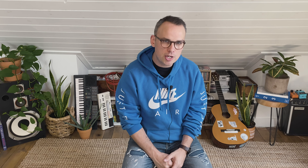I hope you found it helpful. This is part of a bigger series on starting a record label, and you can get our checklist at otherrecordlabels.com/checklist. Thanks for watching.